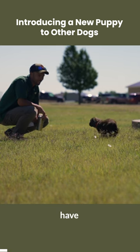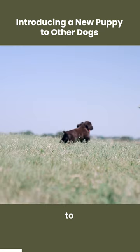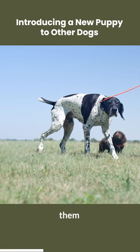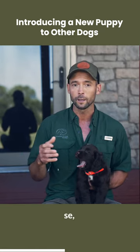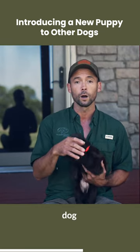The next thing we're doing is introducing him to some of our other dogs. The key in this process is we didn't let him meet all of them at one time — we let him meet only some of the older ones. If you don't have older ones, put him in a situation where he's not going to be overwhelmed by your one dog or multiple dogs.